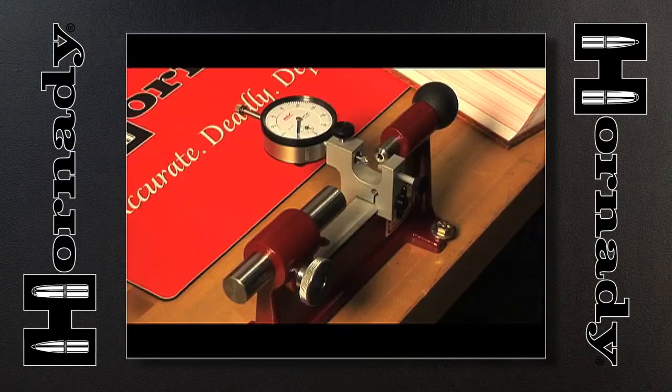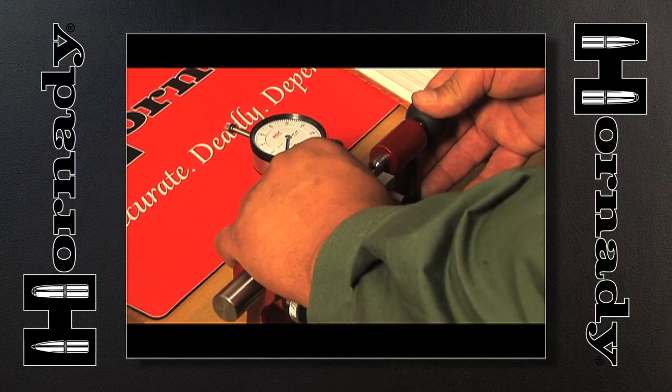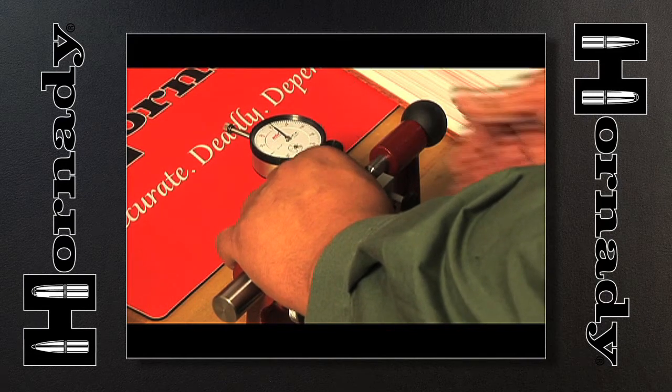We've had prototypes of this tool in the hands of match shooters for several years now, and they all just rave about it because it allows them to adjust their ammunition to achieve the best possible scores they can get, even at long ranges — 600 and 1,000 yards. Not only is this tool great for hand-loaders, but non-hand-loaders can use it to true up factory ammunition as well.